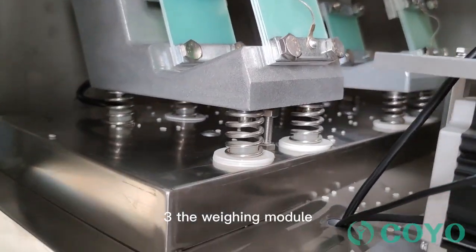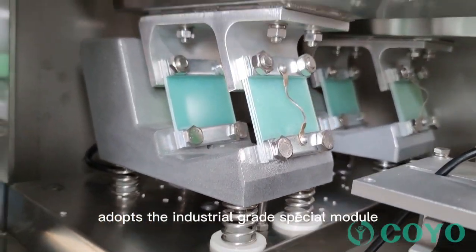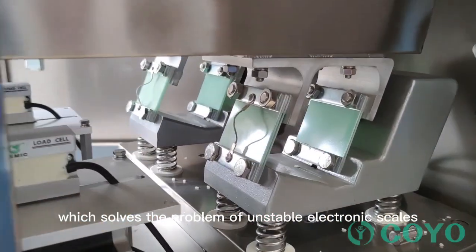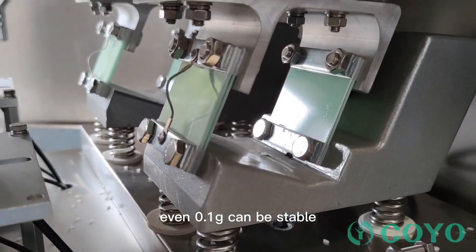Feature 3: The weighing module adopts the industrial grade special module, which solves the problem of unstable electronic scales — even 0.1 grams can be stable.